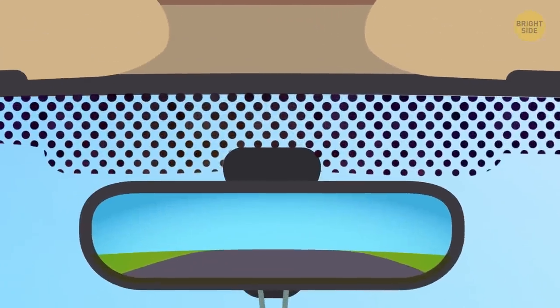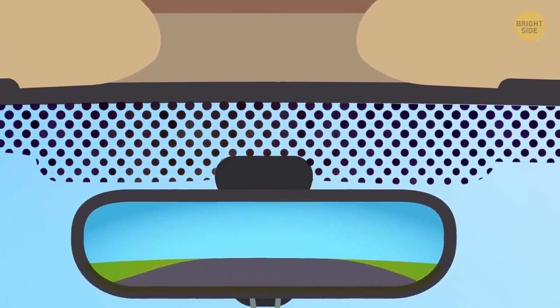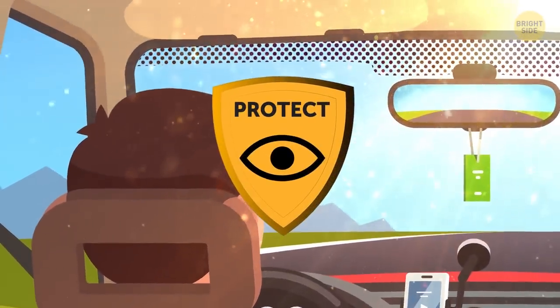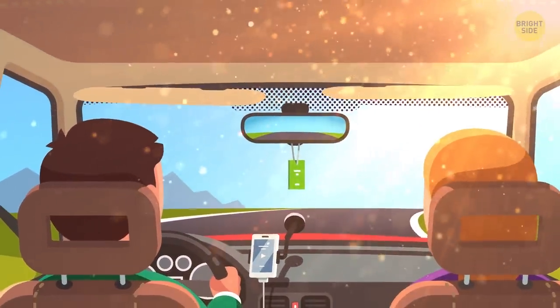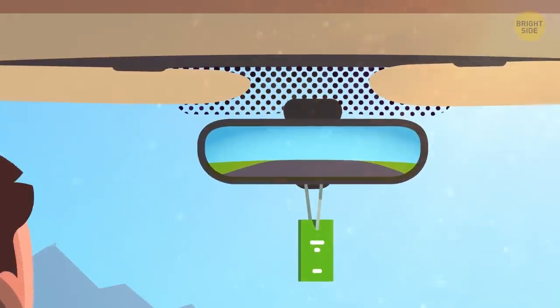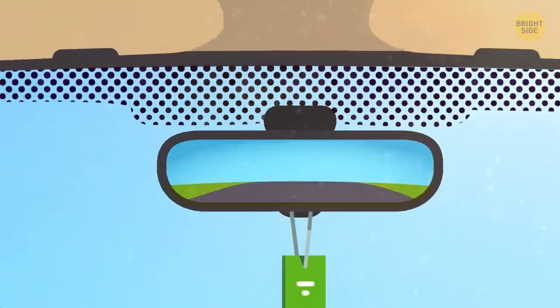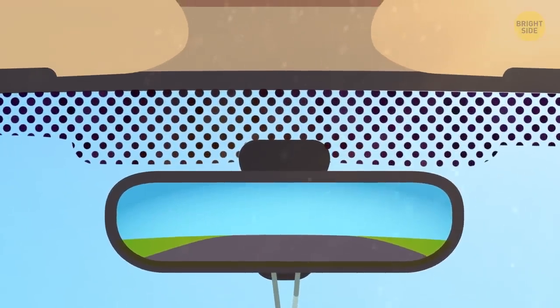Those black dots above the rearview mirror have another important function. They help protect your eyes from the sun while you're driving. You can put both the driver and passenger visors down, but there will still be a gap between them where the rearview mirror hangs — hence the boat-shaped cluster of black dots there.